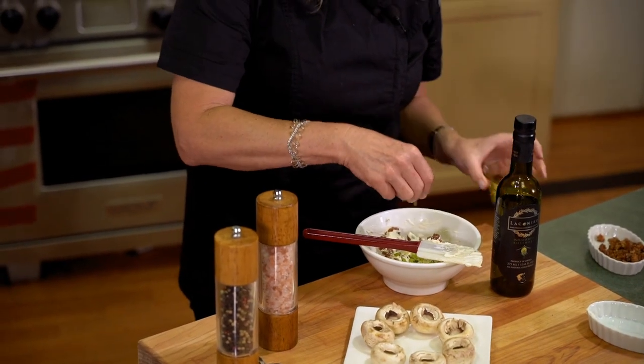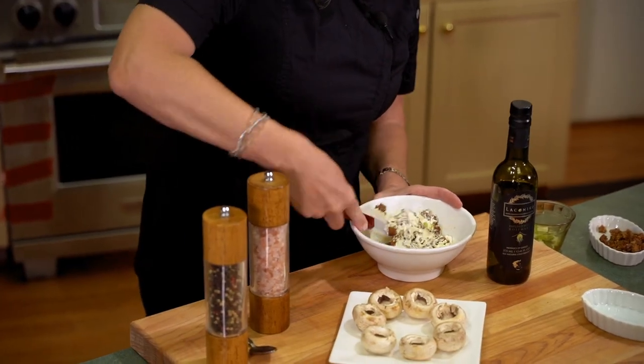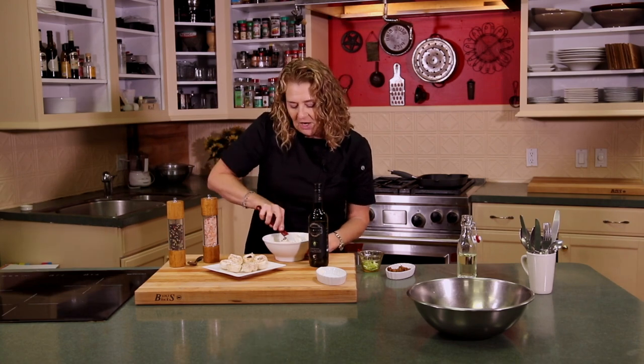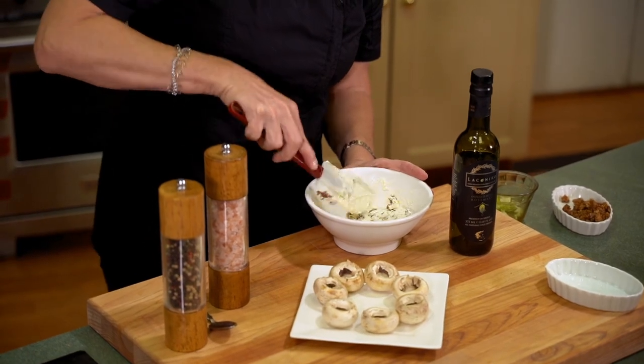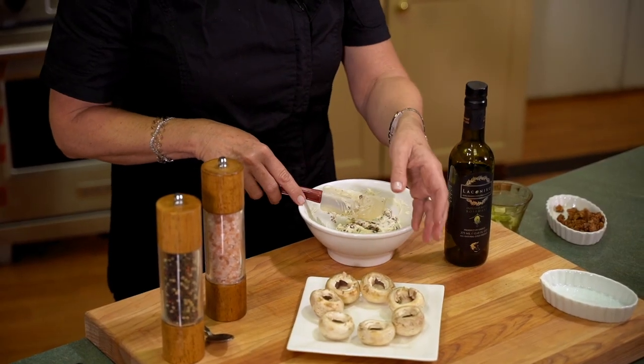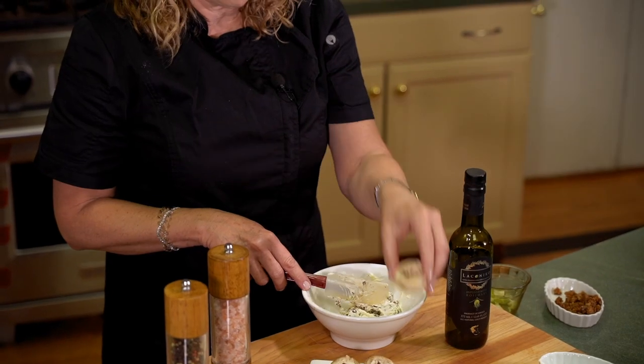I actually got this recipe from my stepmother-in-law Jan — so thanks Jan. We had this together, I think it might have been a Christmas holiday a few years back, and I just really love them. When you cook the mushrooms in the oven, the mushrooms themselves get a little bit crunchy on top and they're just delicious. Once we have that very simple mix made, we'll just spoon that into these mushroom caps. These are just white mushrooms. We've cleaned them and removed the stem. We'll put it in the oven at 375 for about 10 to 15 minutes.